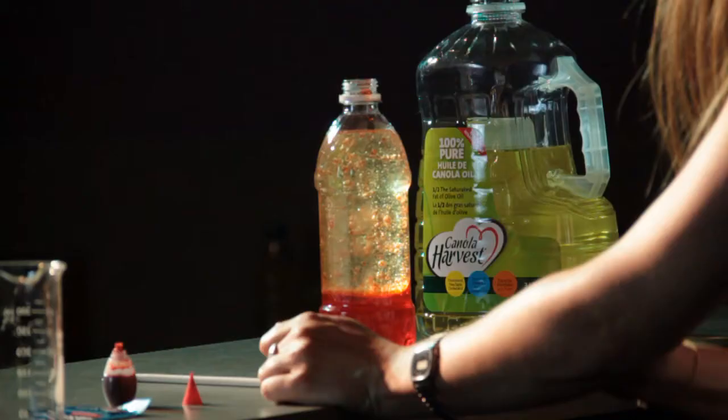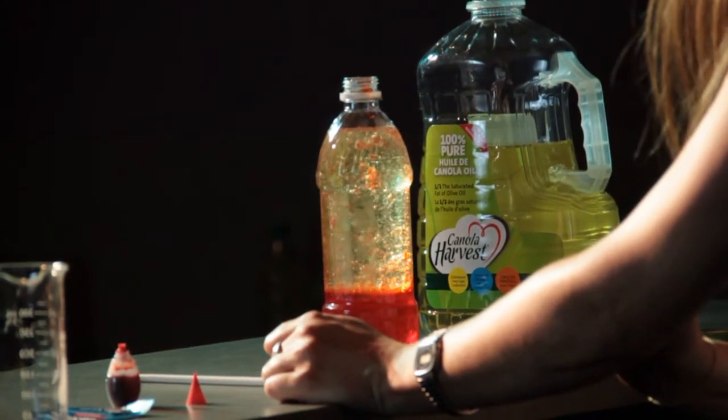This lava lamp can show us everything about density. But it's not only teaching us about density — it's also beautiful.